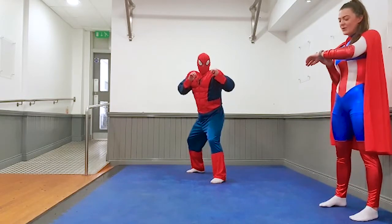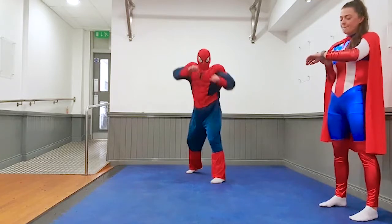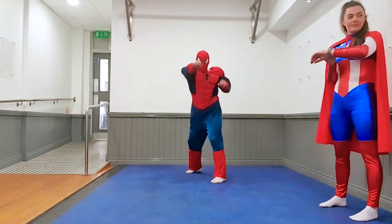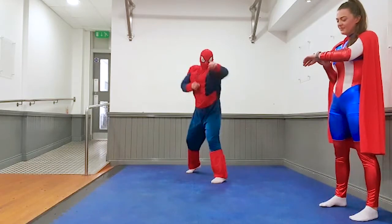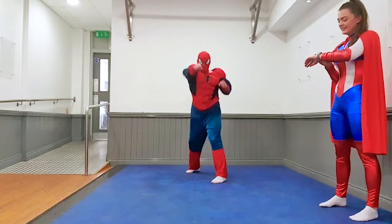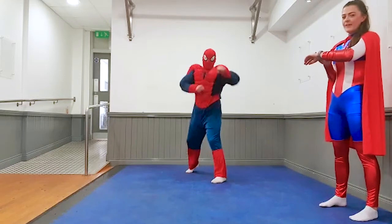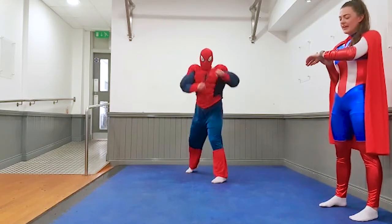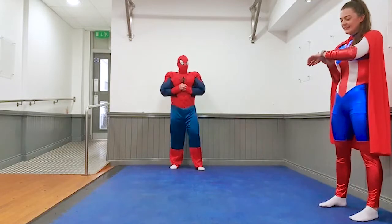Up you go in three, two, one, go. Almost there. Five, four, three, two, one and rest.